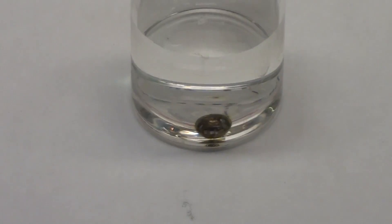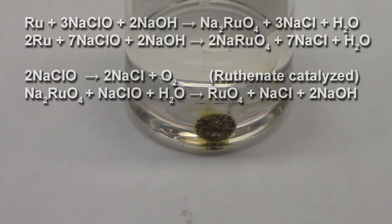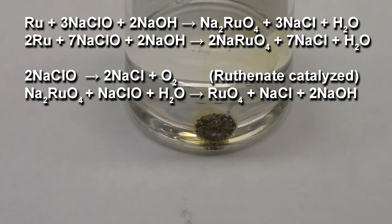Not to be defeated, I finally found its Achilles heel with an extremely simple household chemical: bleach. The yellow product is a mixture of ruthenate and perruthenate ions. The bubbles are a combination of oxygen and extremely toxic ruthenium tetroxide gas, so do not perform this experiment yourself without a proper fume hood.